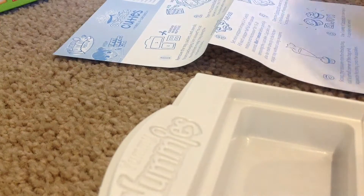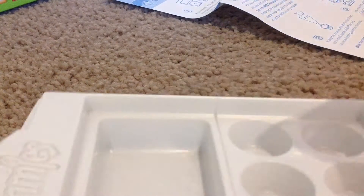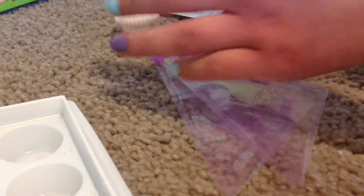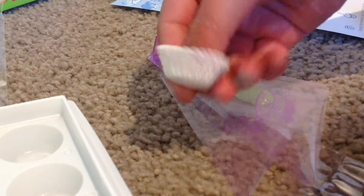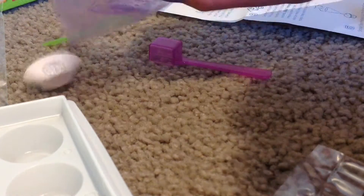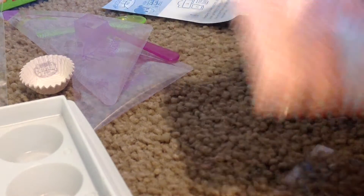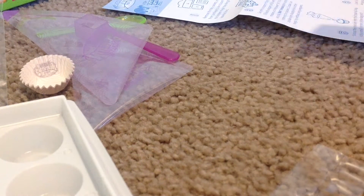Okay guys, it says remove the tray packets and utensils, so I'll take out everything. We've got little piping bags, little mixing spoons, and tiny little patty pans. Now let's open this up. This stuff is so artificial, it's not even funny. Alright, we've got sprinkles in here, there's frosting and there is chocolate batter.